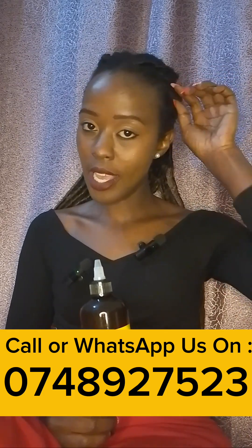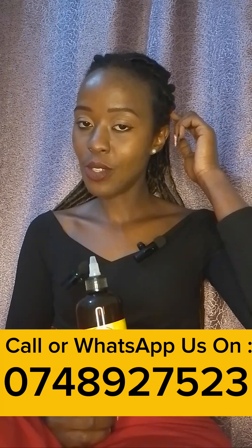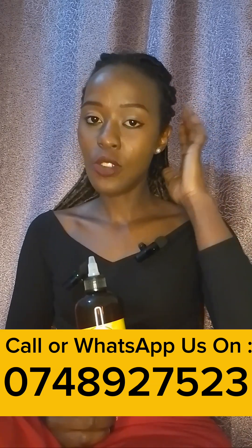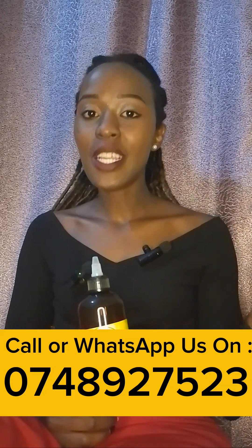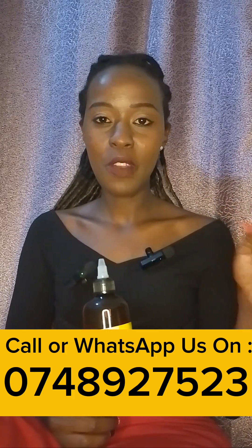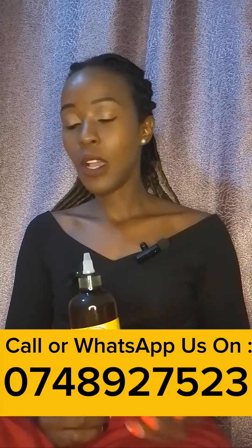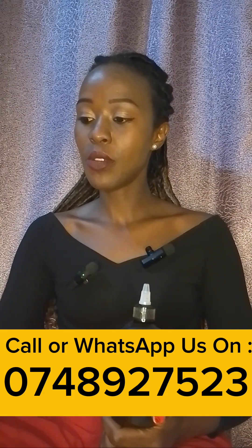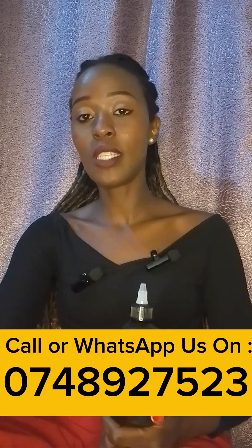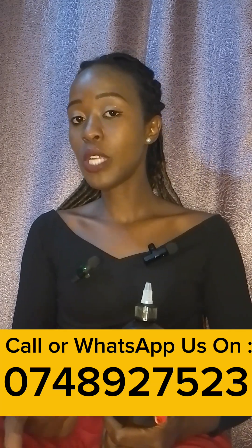It hydrates and repairs from inside, strengthening and nourishing to give you healthier, darker, shinier hair. It gives a natural high shine — when you apply this oil it helps give your hair a natural shine after you've used it for some time. Olive oil also has anti-inflammatory properties, so it helps reduce dandruff and irritation.